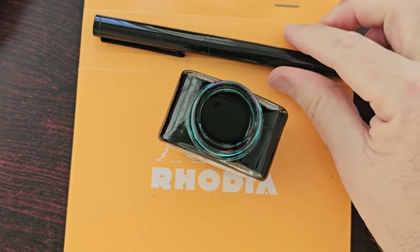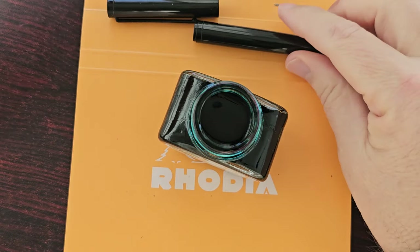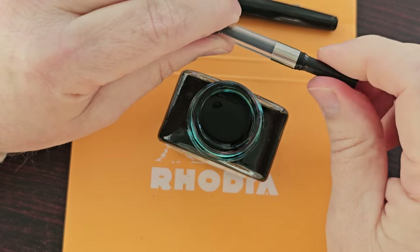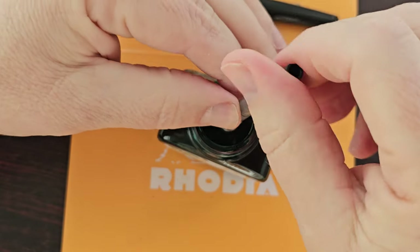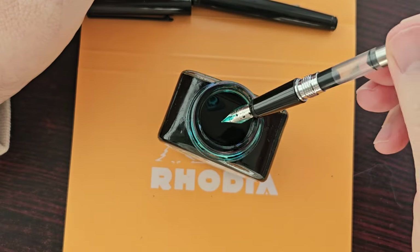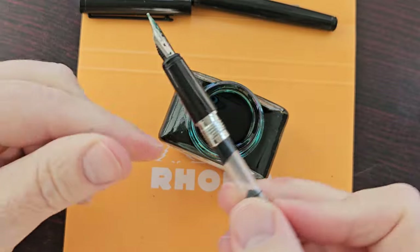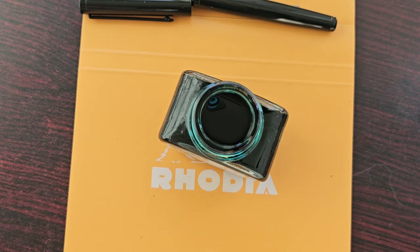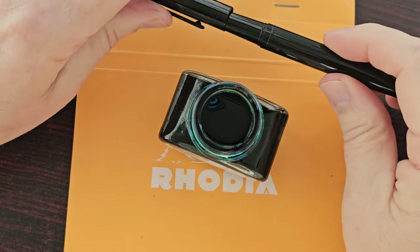It looks like a lovely dark green, so let's fill the pen up. You might be able to hear the wind in the background — winter has arrived officially. I'm not going to fill it all the way because I want to first see how well this works out with the Pelikan ink and the green as well. Let me just wipe this down and get the excess ink off the pen. I can't wait to try this out — it's the first time I'll be using the Pelikan Dark Green.